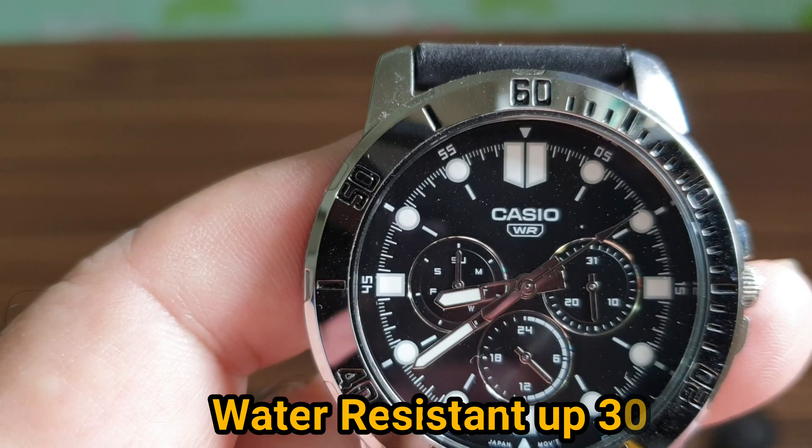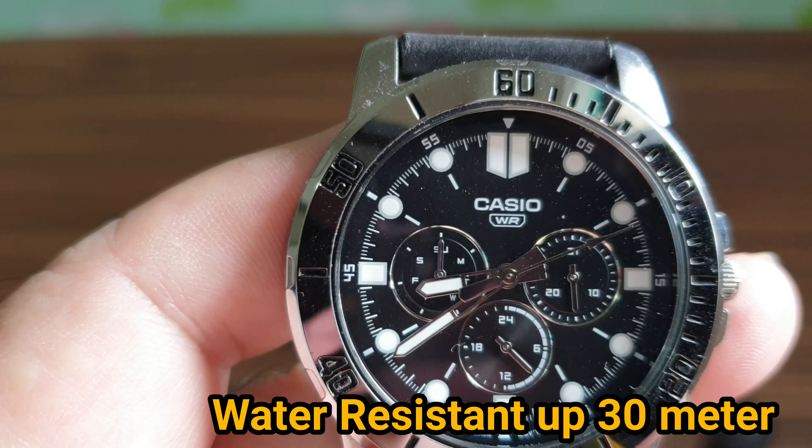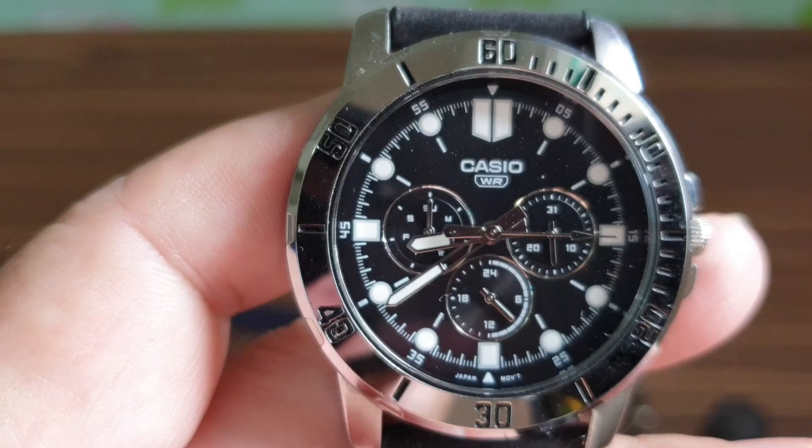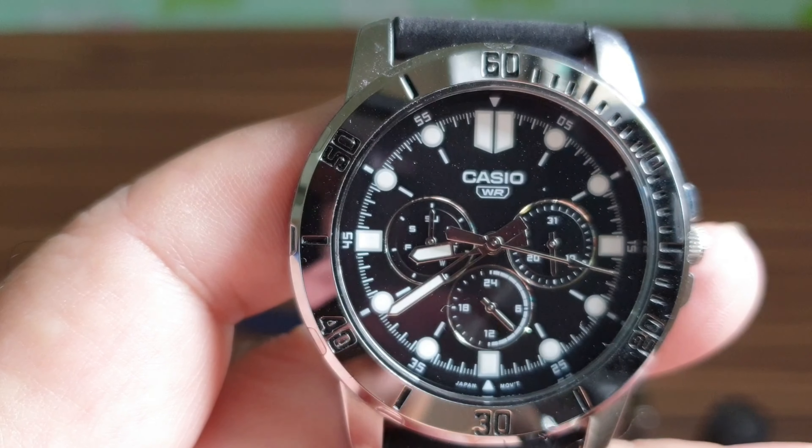The bezel is fixed — you can't move it. It gives you the impression that this is a diver watch, but it's not a diver.